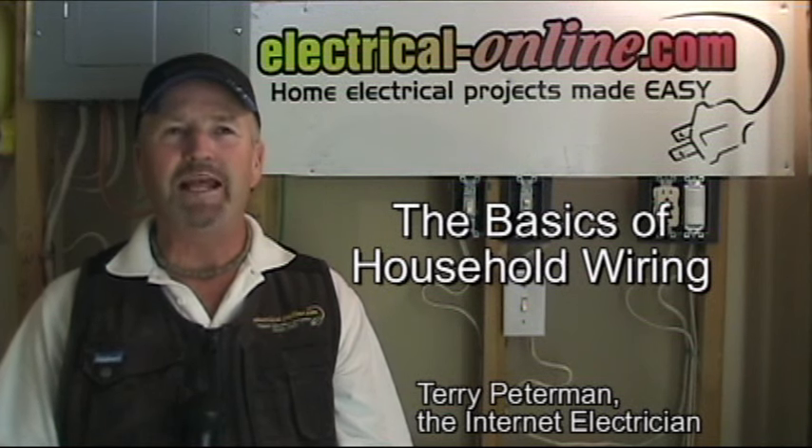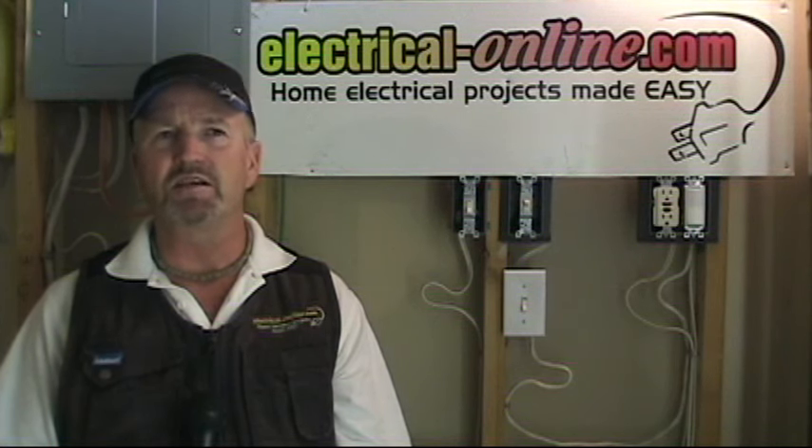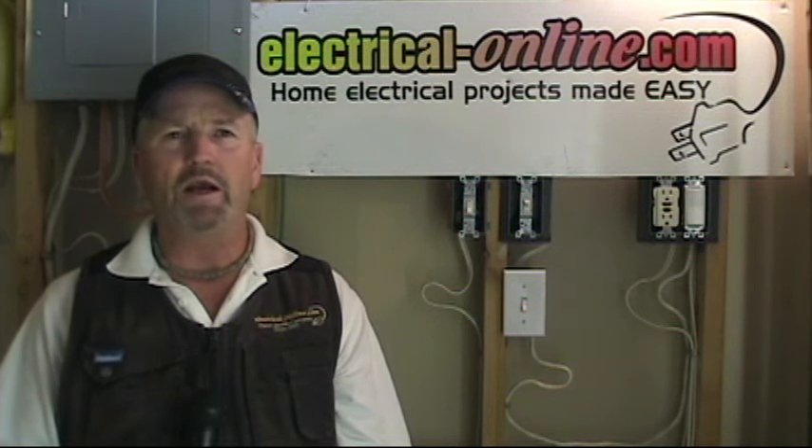Hello do-it-yourselfers. My name is Terry Peterman and I am the Internet Electrician. Do you have a home electrical wiring project that you'd like to do but you aren't sure that you have the skills to do it? Or maybe you're not quite comfortable working around electricity and you think it might be too dangerous? Well I have something that will give you the confidence you need to complete all those home wiring projects around the house safely and competently.